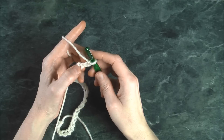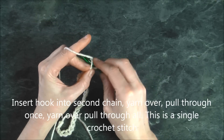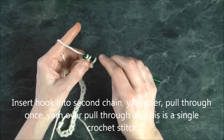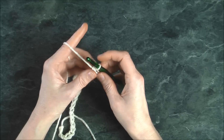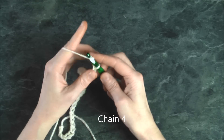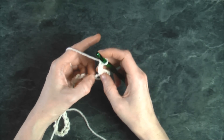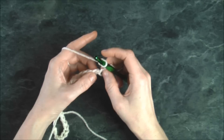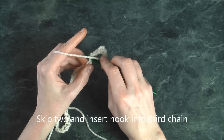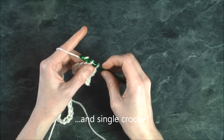For the first row, we're going to crochet into the second chain. Insert your hook in there, yarn over, pull through once, yarn over, pull through two — that's our single crochet stitch. Now we're going to chain four, then skip two chains. Look at your chain: there's one, there's two, and we're going to go into the third. Insert into our third, yarn over, pull through once, yarn over, pull through two.